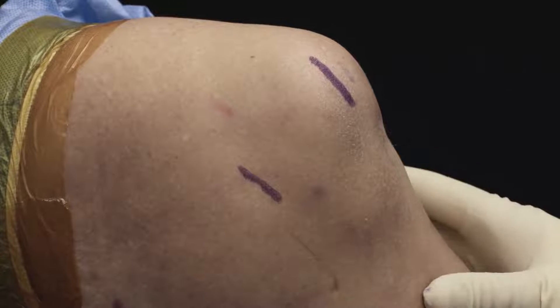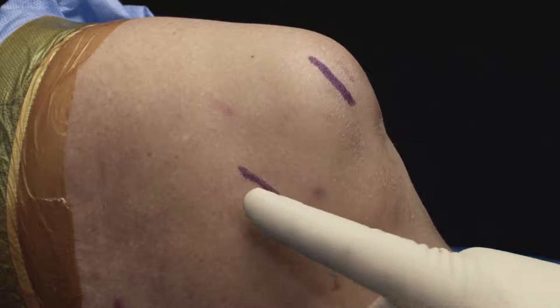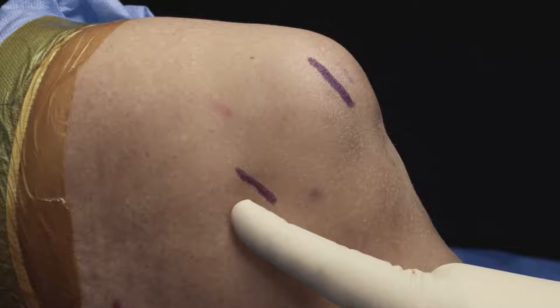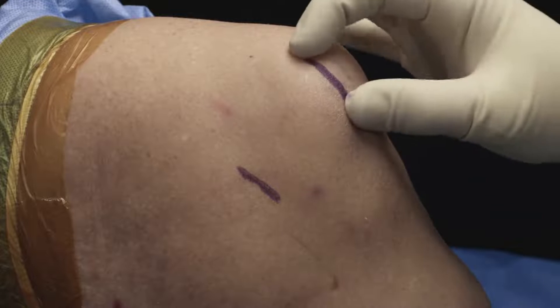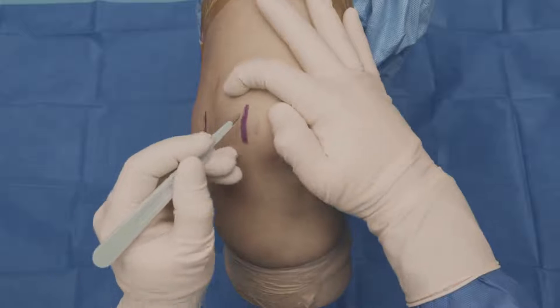So here we are on the knee. This is a left knee. This is the medial aspect of the patella, and this is roughly over the femoral insertion of the MPFL. So these are the two incisions that we're going to make, and we'll go ahead and start making those incisions.